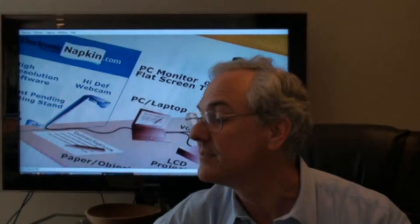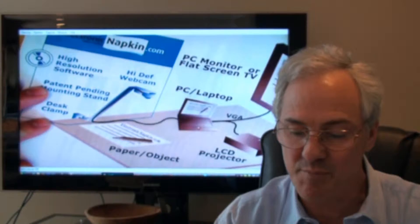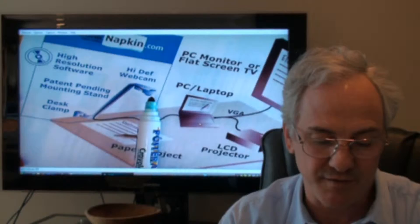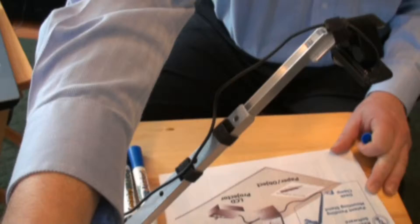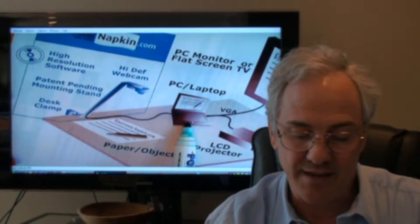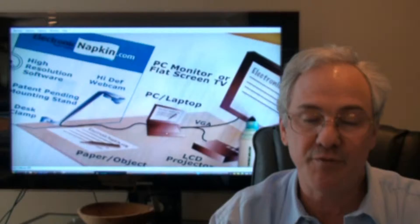This is actually a high definition web camera looking down on my board right now. You can see my hand and this is a diagram of the system showing what comes with Electronic Napkin. We'll start out with the HD web camera — it's one of the best on the market. There's a stand the camera is held on. The video signal goes via USB cable to a laptop, and from there you can use a VGA cable to hook up to a flat screen TV or PC monitor.